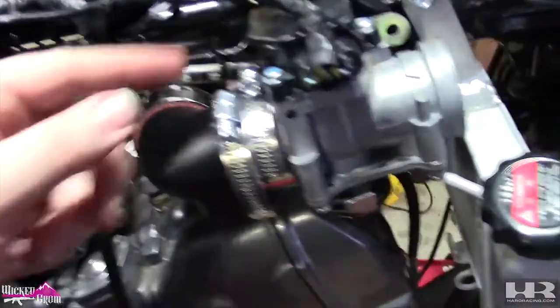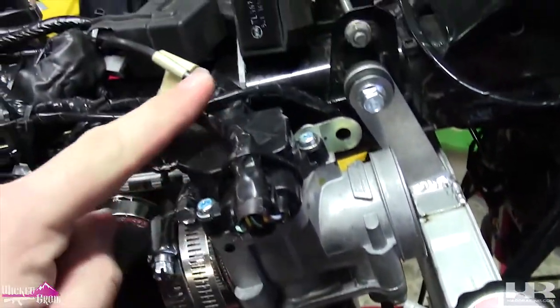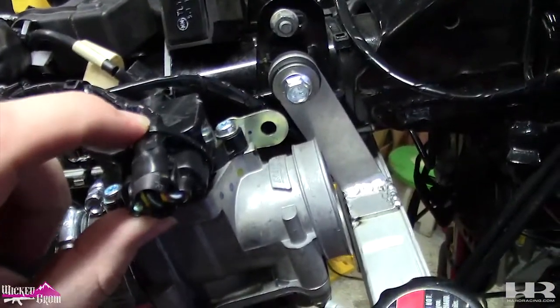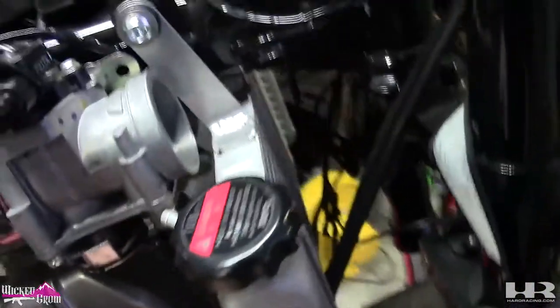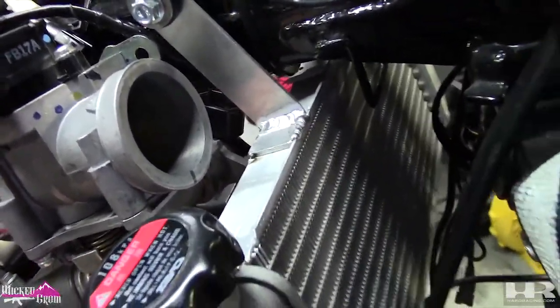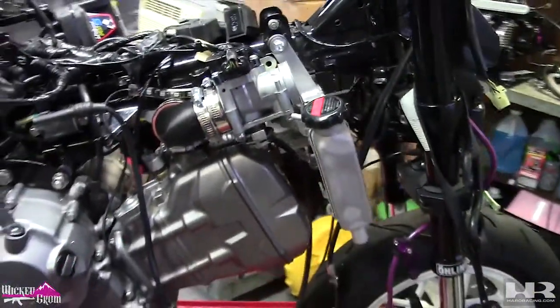Alright, fast forward a little bit — we extended this wire, nice and factory looking, we got the plug in there. I put a zip tie right here, these two are together, this was obviously plugged in. I mounted the radiator roughly just to make sure it clears that plug back there, and it does. So we're getting there.